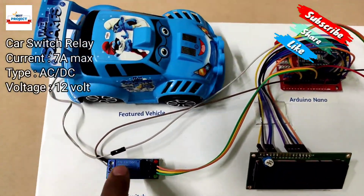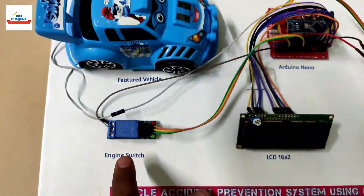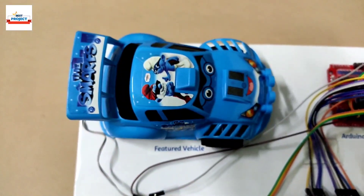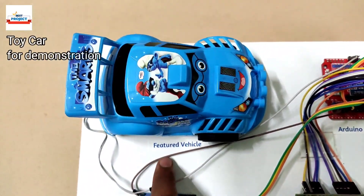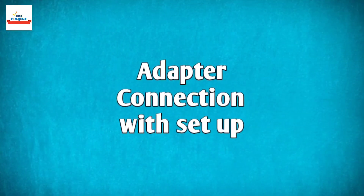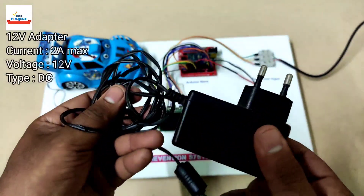Here is the eye sensor used to detect the driver's eye. The next component is a relay, which acts as a switch for the car. It is connected to the Arduino, and the Arduino will send a signal according to the driver's eye state to turn the car on and off. Here is our demonstration car, which will show whether it is running or not.